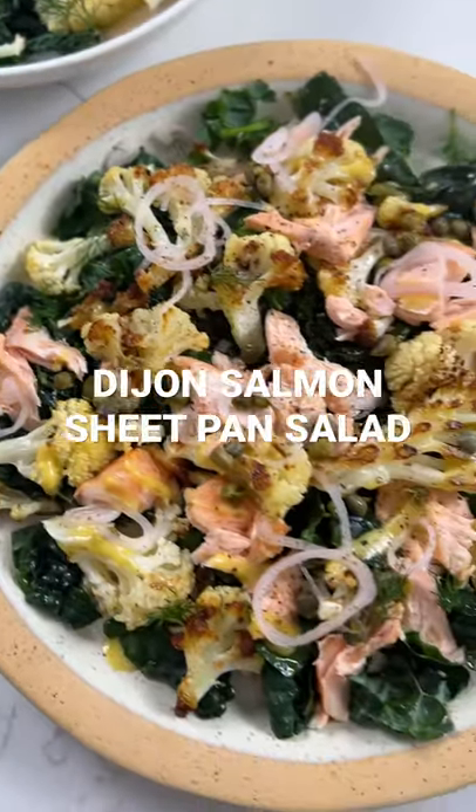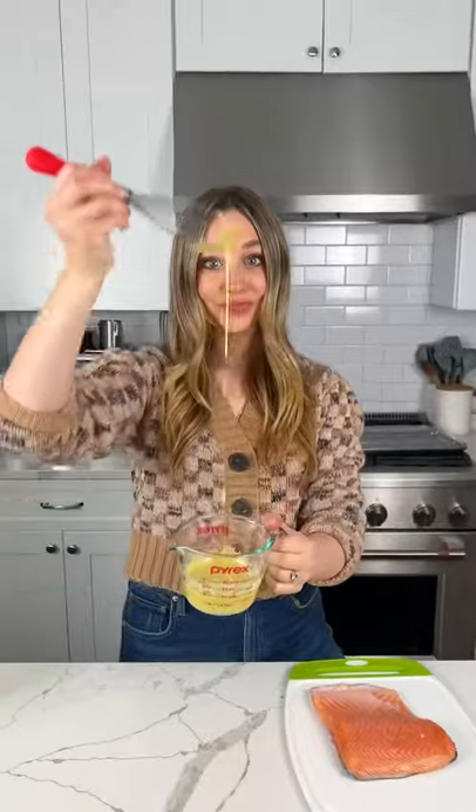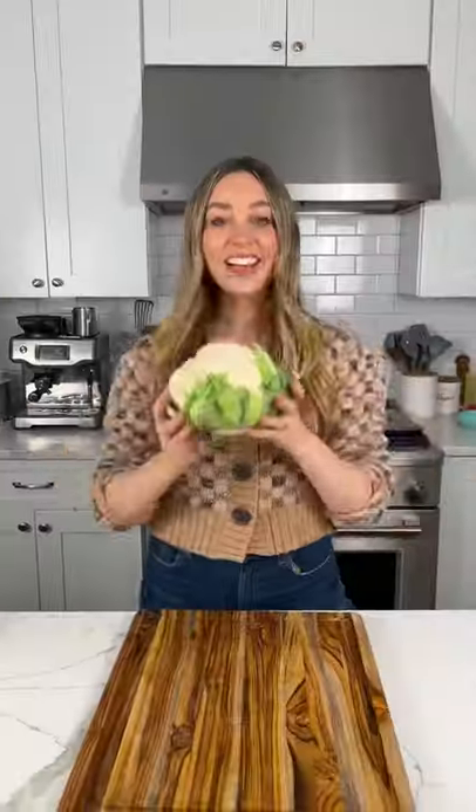Let's make my healthy hot mess sheet pan salad. Start with the Dijon salmon and make this Dijon vinaigrette. Reserve half for the salad and half as marinade.